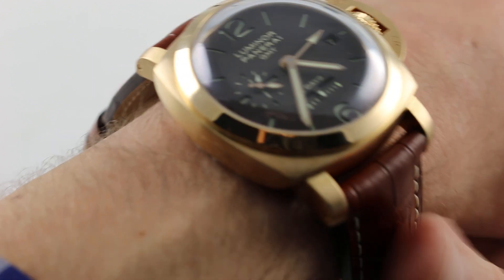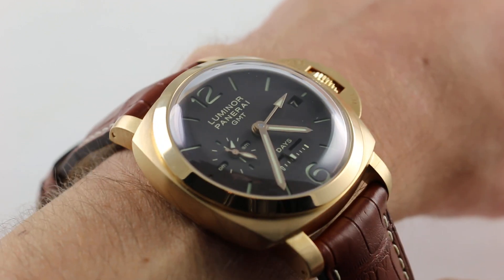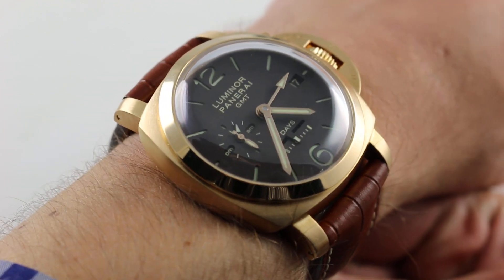Hi, I'm Tim. Welcome to our channel, and thanks for logging on. Today, we're discussing the Panerai Luminor 1950 GMT 8 Days, PAM 289.